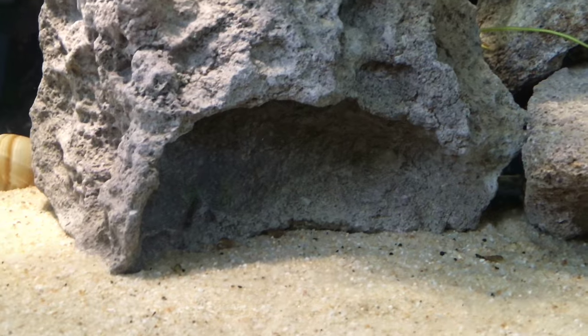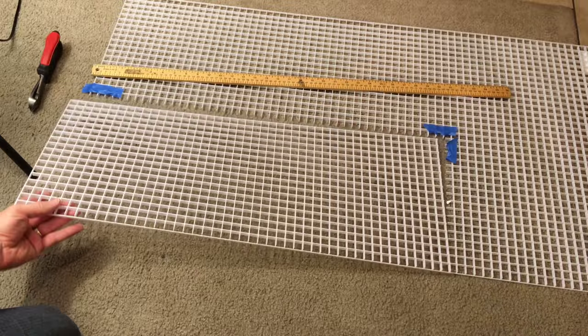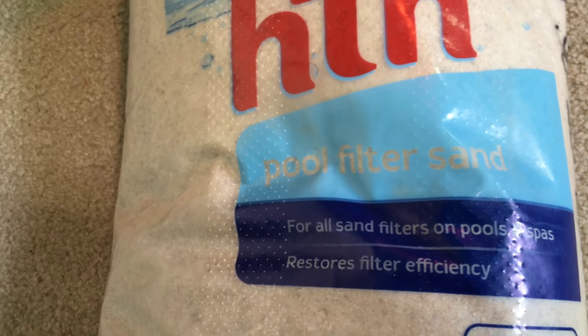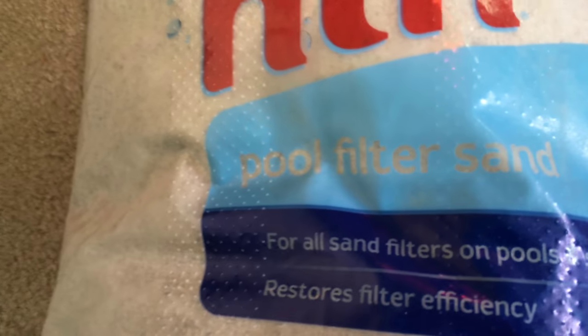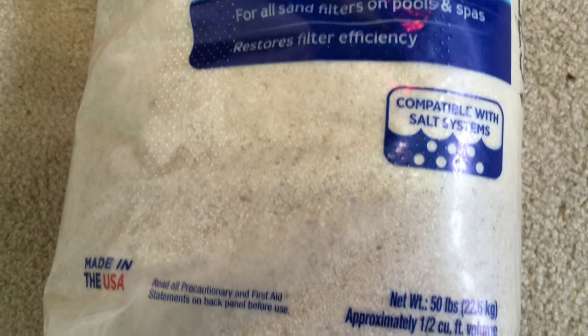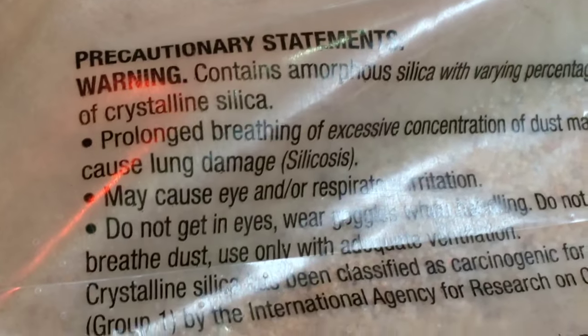Before I put the rockwork or the substrate in, I cut and put down some egg crate to protect the glass in case the rockwork ever falls. For substrate, I decided on a mix of aragonite sand for its buffering capacity and pool filter sand, which is inexpensive and a good grain size to help prevent anaerobic pockets from building up. However, the pool filter sand contains silica dust which is a health hazard, so I needed to rinse it thoroughly before use.